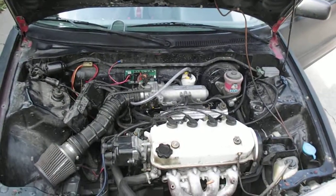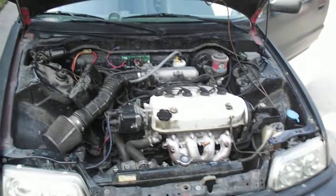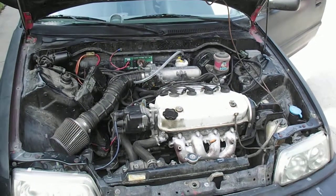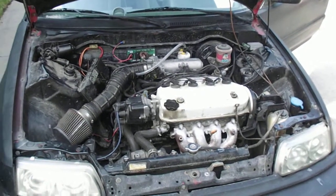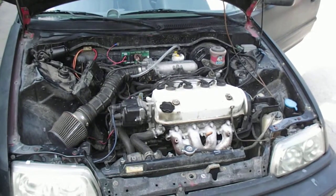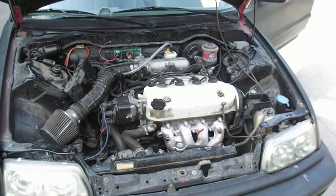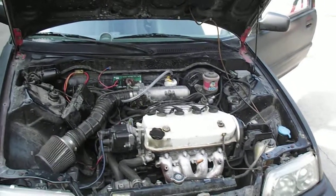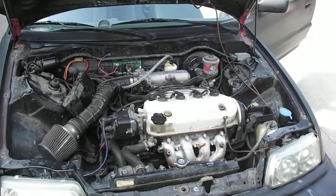But yeah, it's running pretty good. I did notice there was a slight difference in the idle when I first started up, and it just seems to be running a lot smoother. Usually I have a lean/rich problem going on, but it actually seems to have taken care of that problem, which is weird — I did not expect that to happen.